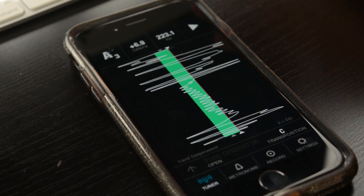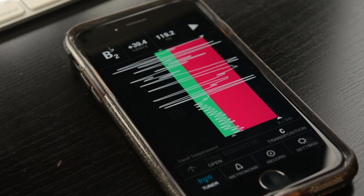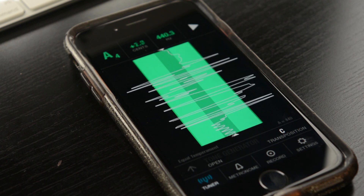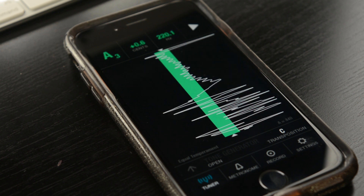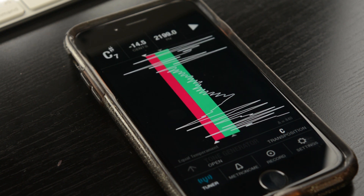So let's go back to our tuner right here. I'm going to play a note so you can see what it looks like when you're in the center of your sound. One nice thing about this app that a lot of other apps don't do is it compensates for vibrato and will still tell you where your pitch is.